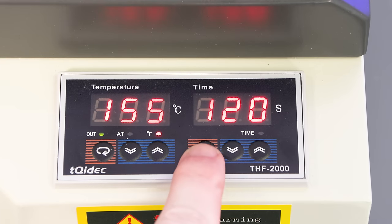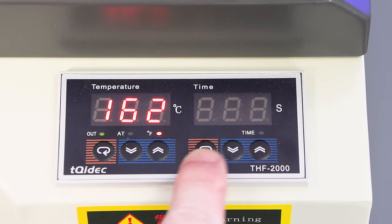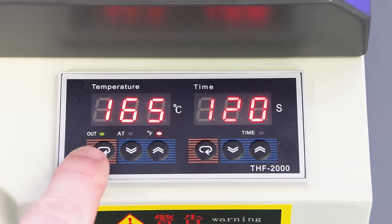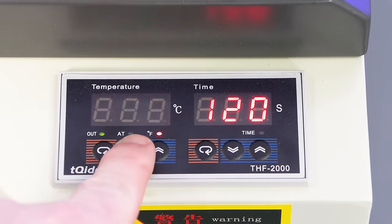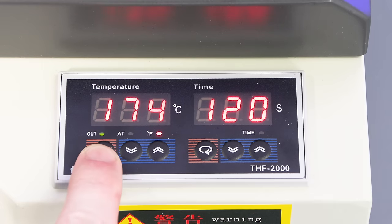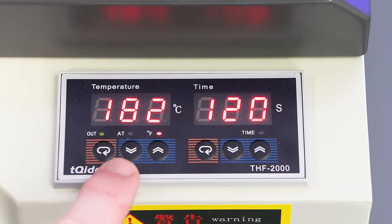To change your time, hit this pill button here and set your time up or down in seconds. To change your temperature, press the pill button here and go up or down. We do set it at Fahrenheit, not Celsius — we've got that preset for you before it arrives.